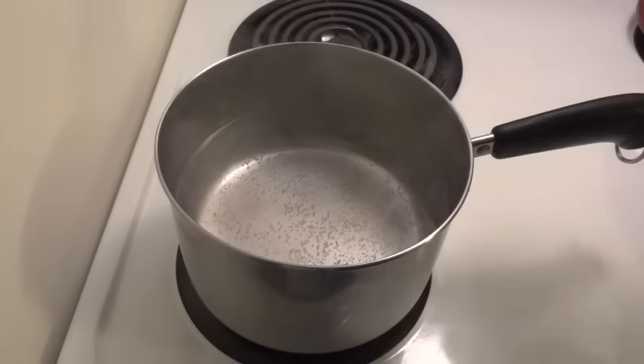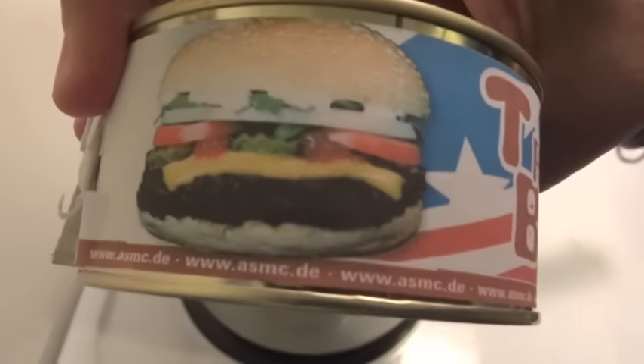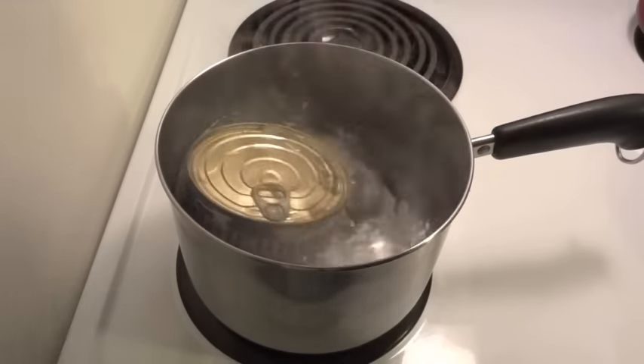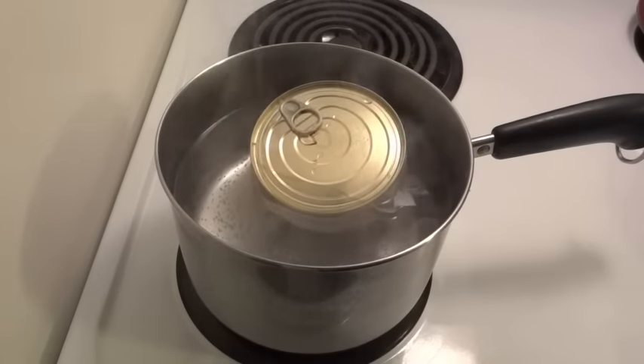I've got some nice hot water here, getting close to boiling. I'm going to go ahead and put the trekking burger in. Hopefully it's going to look like the picture when it comes out. I'll flip it over and give it a few minutes to get nice and hot, and then we'll try it out.